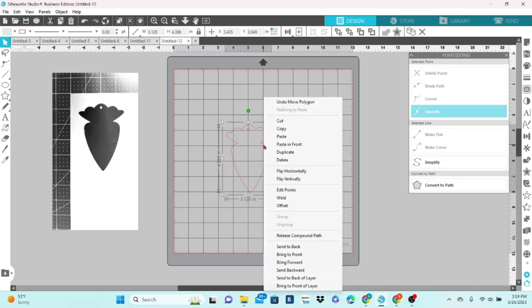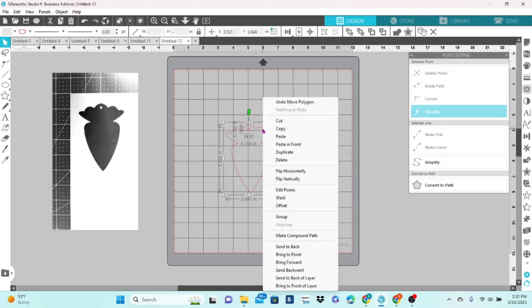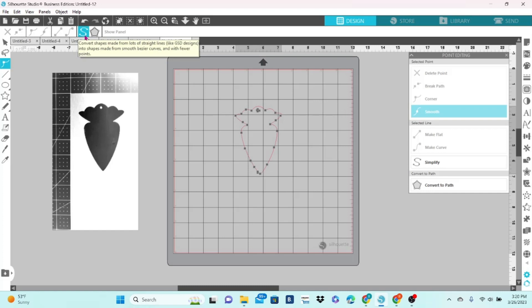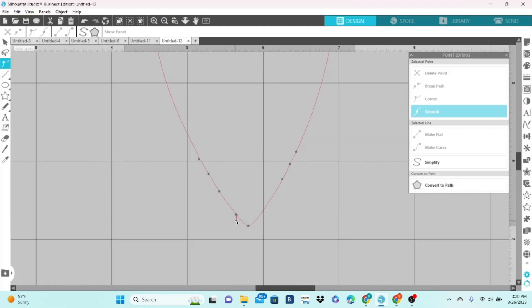I've released the compound path. I'm going to select the circle and the outline of the actual caret, then right-click and create a compound path. I'm going to select the extra bits that I don't need with a bounding box and delete those. Now let's double-click on our image again, hit simplify, then zoom in and take a closer look to make sure everything looks okay. We don't need this little bit here, so I'm going to delete these editing points.